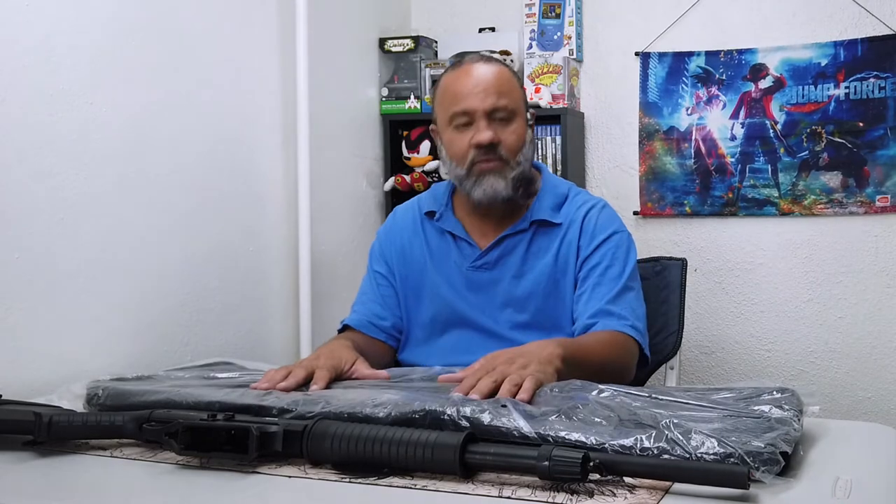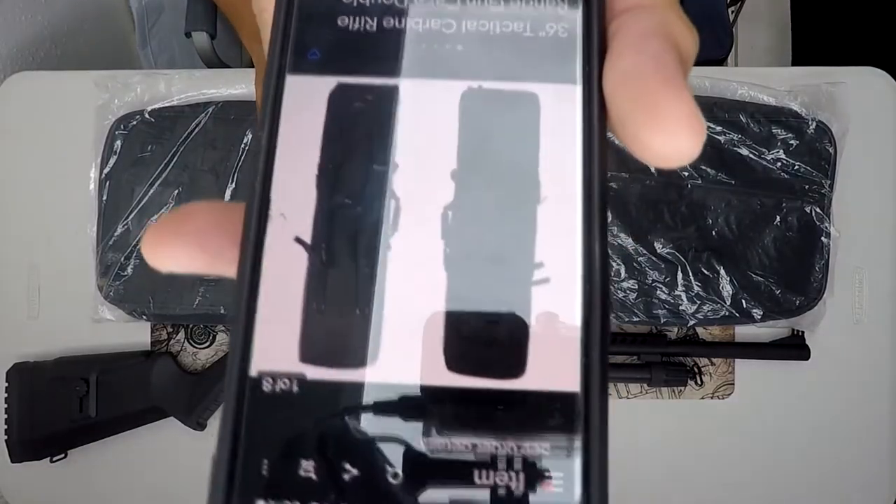This bag cost me $26 with free shipping. I'll show you how I'm going to plan to carry the shotgun in this bag going forward until I'm able to purchase the hard case I want. Let's get into this — I'll show the item information and the price so you can check it out if you're interested.